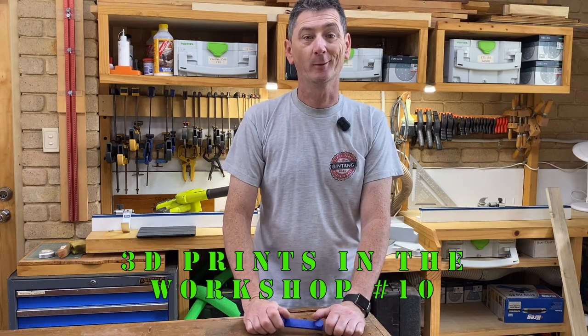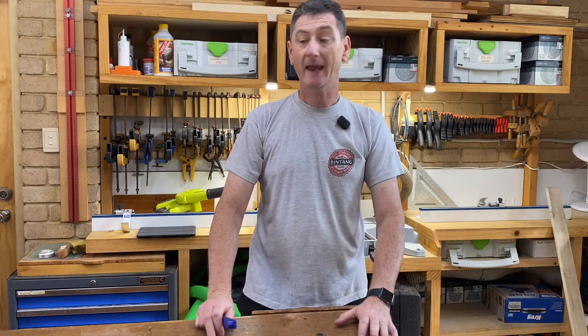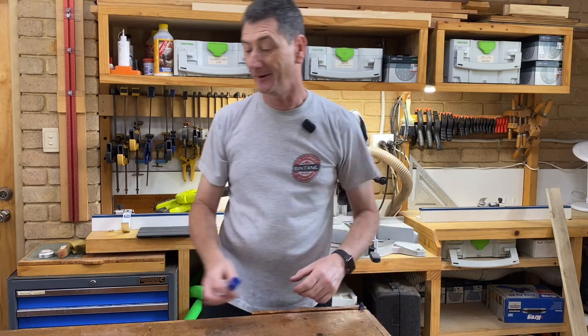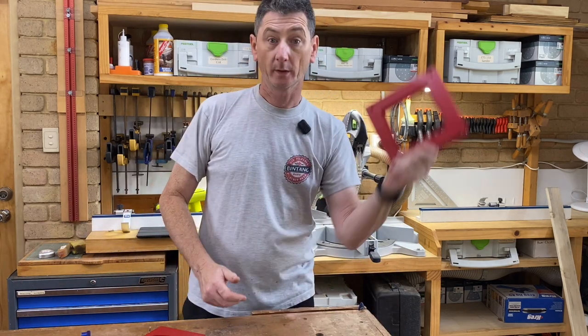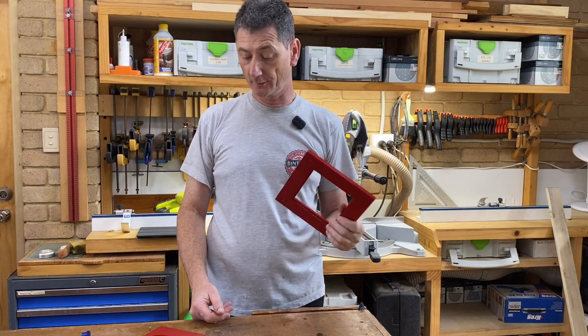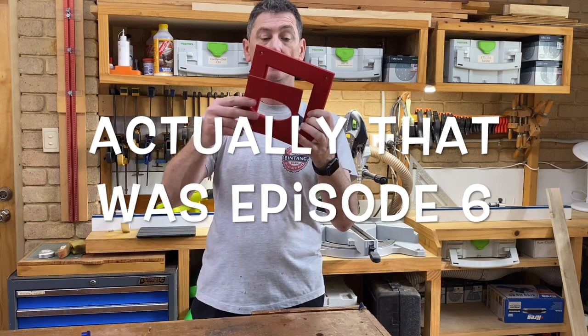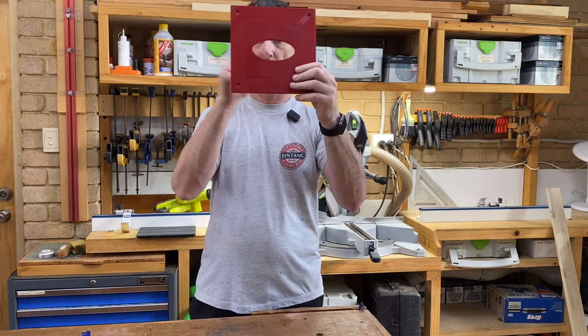Hi, my name is Darren and welcome to my workshop. This is 3D Prints in the Workshop number 10. I've got a couple of things to show you, so we'll kick it off with this frame. You may remember that in a previous episode I presented this router template frame with interchangeable templates.